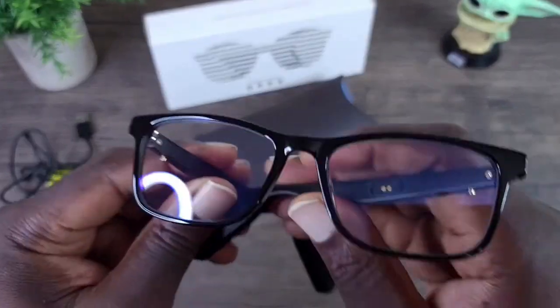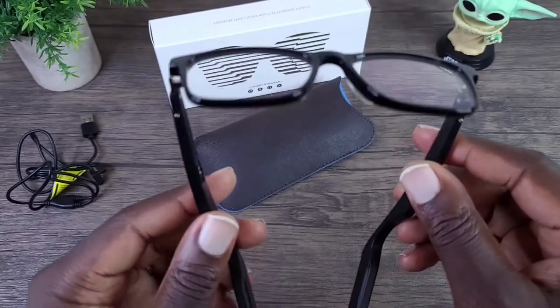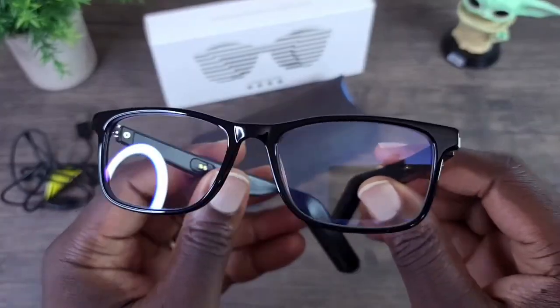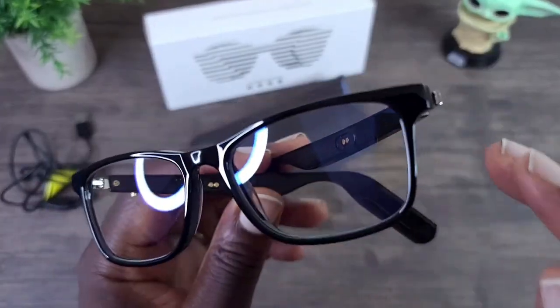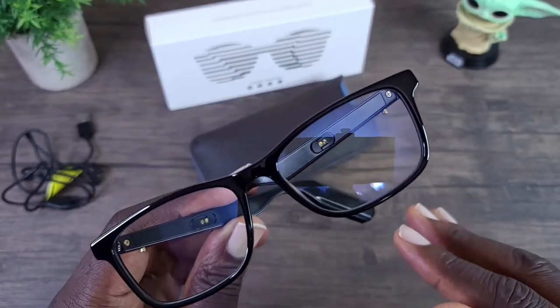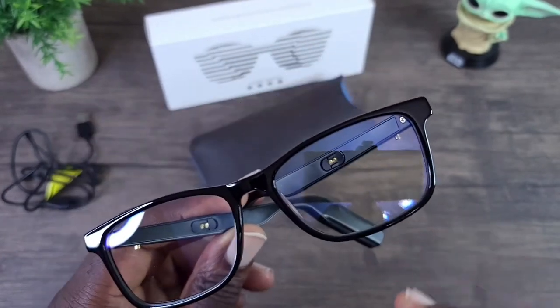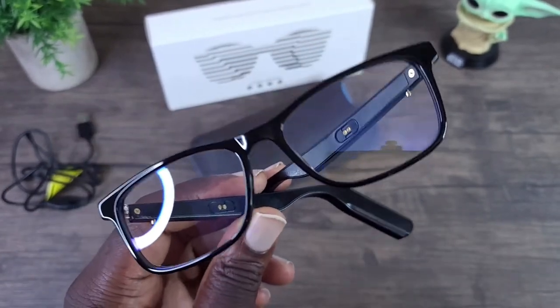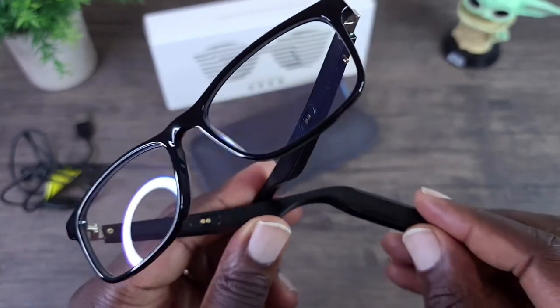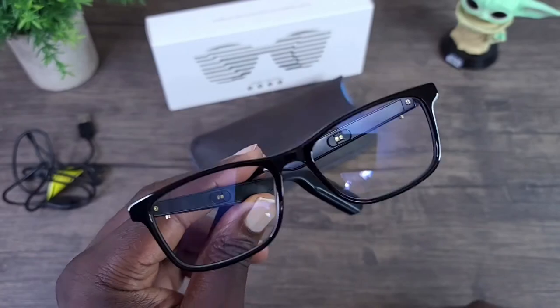I went ahead and listened with these, and got to tell you they're pretty cool. The sound that comes out of them is extremely clear, but at the same time there is no heavy bass or anything like that. You can enjoy your music — just don't expect thumping bass. It's more for the convenience of being able to listen to music while wearing these glasses.